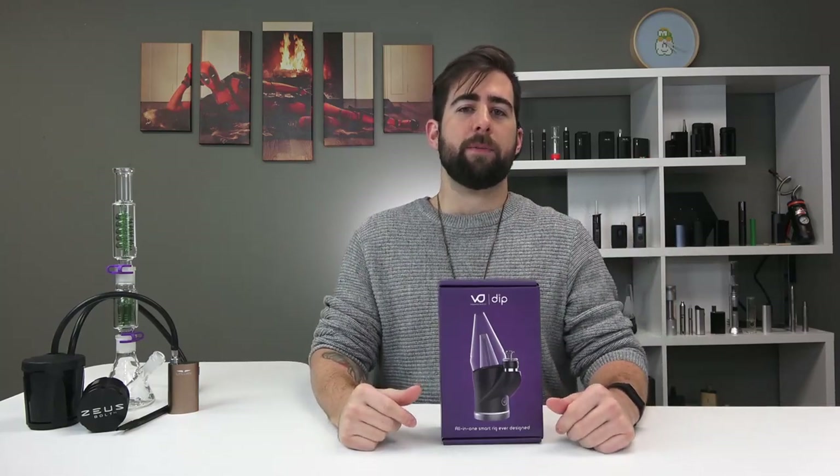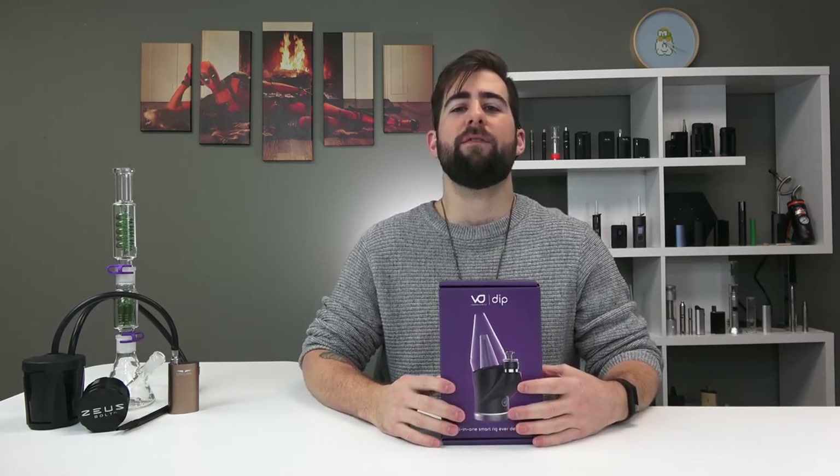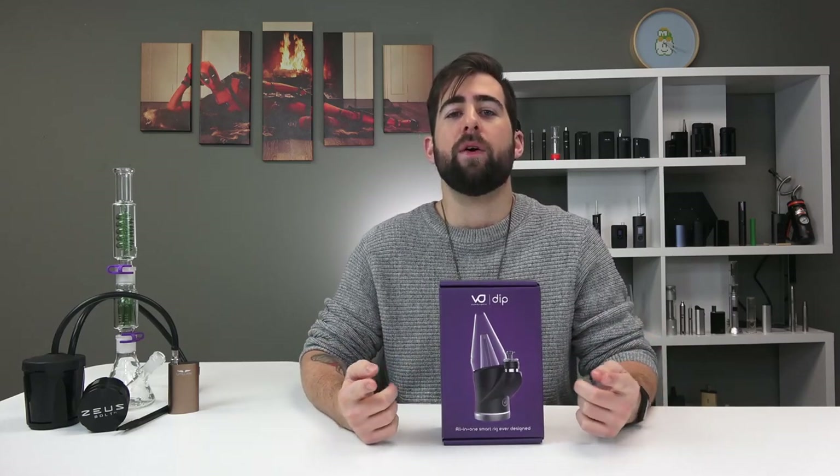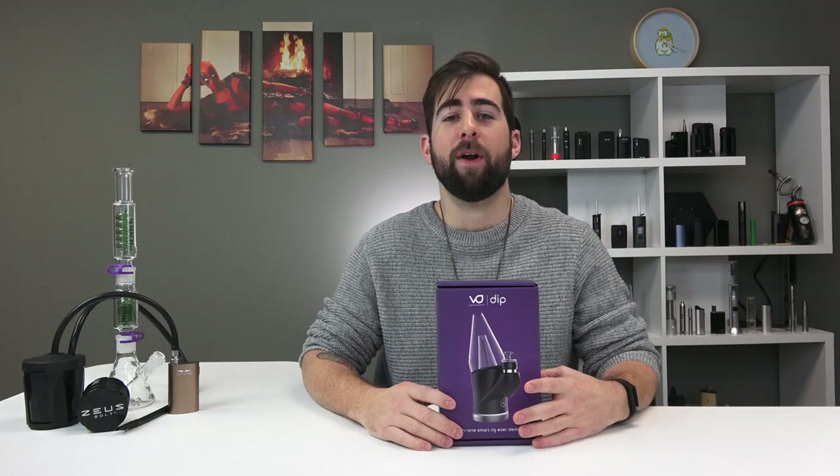How's it going YouTube? This is Alex coming at you for TVape TV in the studio with another very special video for you today. Today we have the Vape Dynamics Dip. I dip, you dip, we dip. I'm sorry right off the bat.